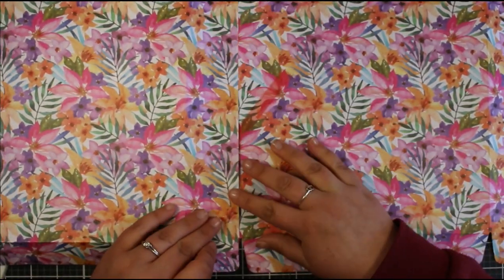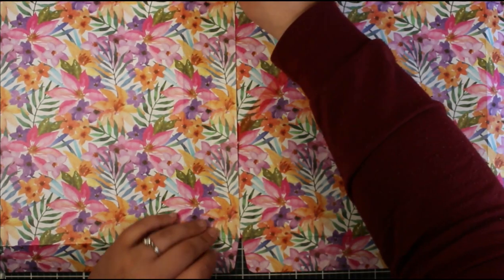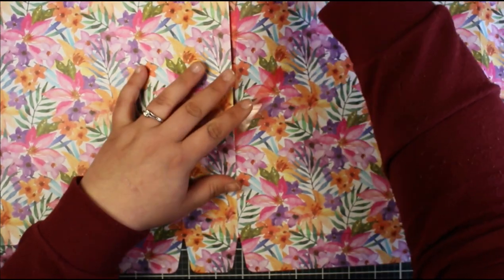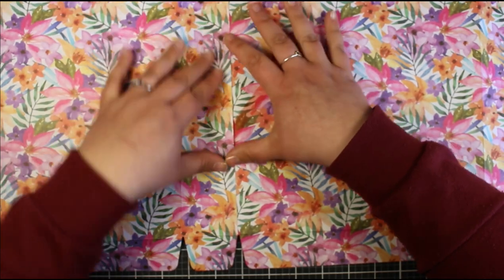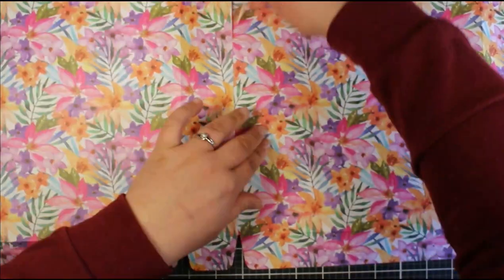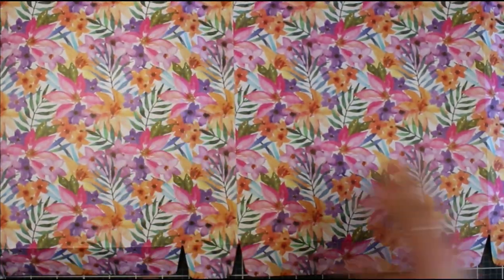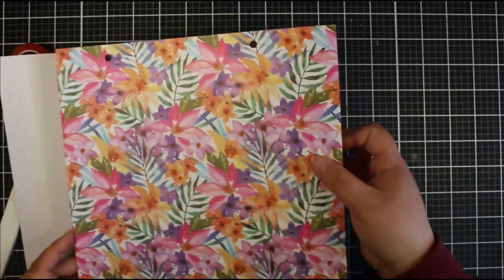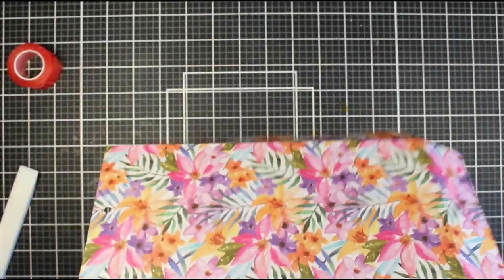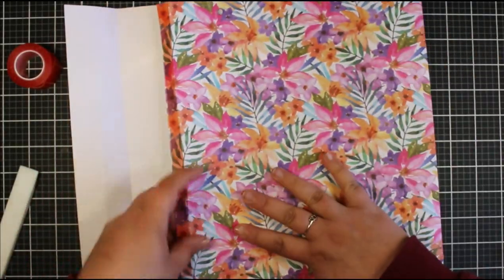The most important thing when sticking this down is making sure your base is going to line up perfectly. Don't worry about the top because you can trim that — make sure you get the bottom lined up, otherwise it won't sit properly. I took just a portion of the release paper off at a time and made sure I was lining up nicely, making sure to avoid any overhang so it sits square.